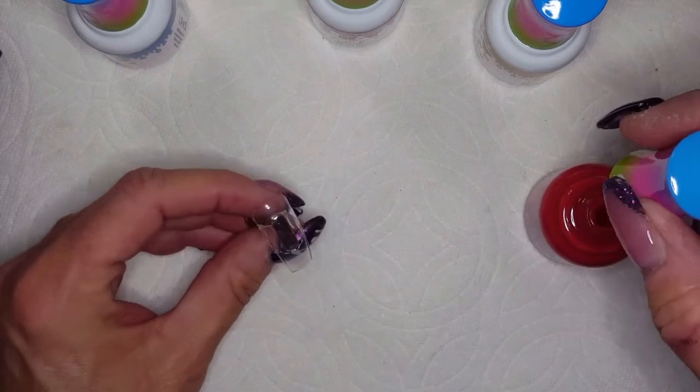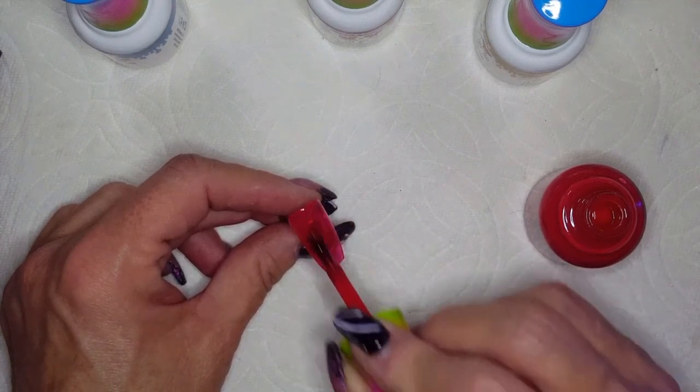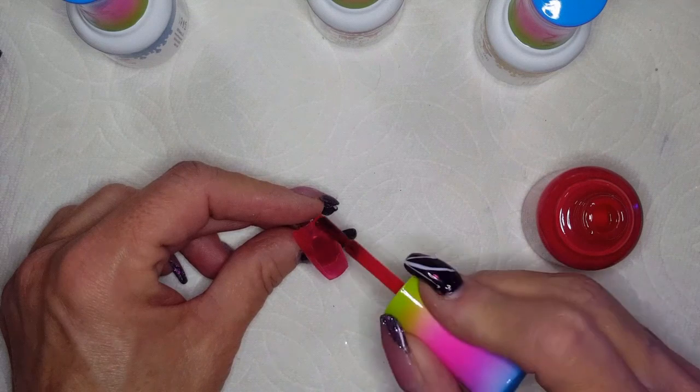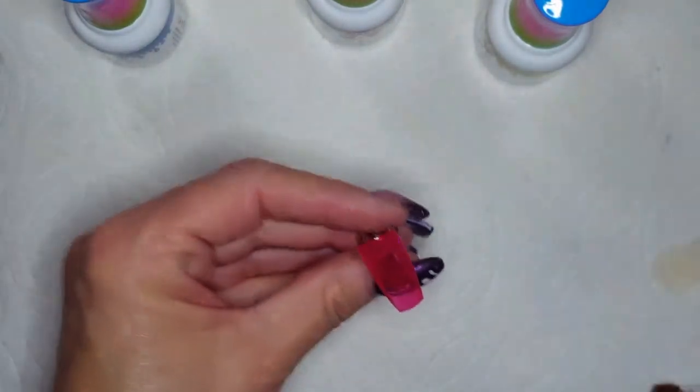I'm going to pop this in the lamp. While that's in the lamp, let's go ahead and use the red color — let me just shake it really good. We're going to grab this tip. I'm going to paint it and then just leave it to the side to see how it dries. This is even more sheer than the gel — very thin in consistency. Smells just like polish. I'm going to set this over here and we'll wait a few minutes to see how tacky it gets. We're going to do a second coat to see how pretty it looks with two coats.